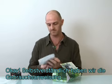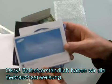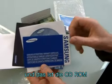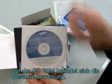Of course we have the manuals. We have the quick start manual to make it easy, the international warranty, and this is the CD-ROM. Inside the CD-ROM is the full manual.